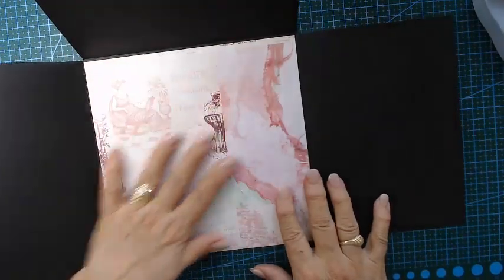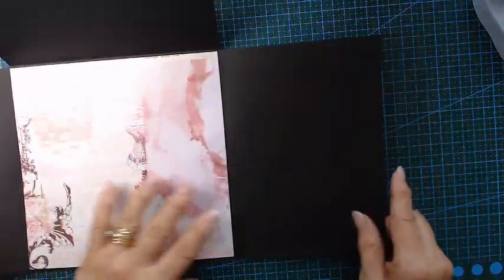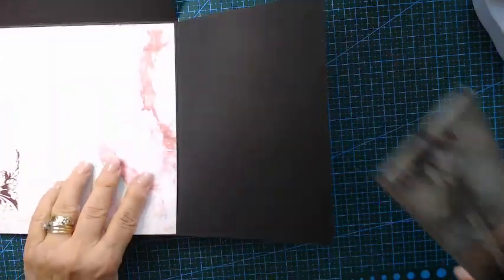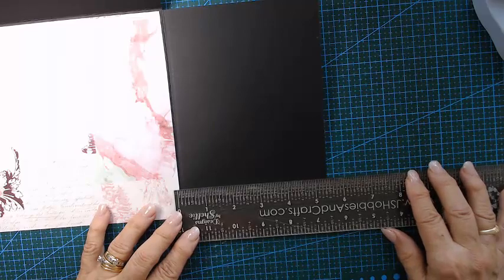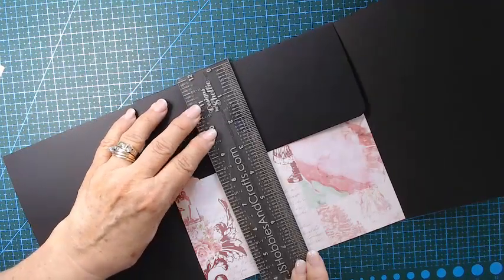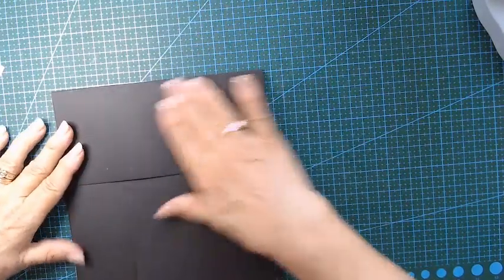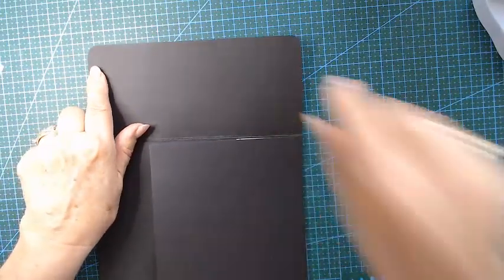The next page I've already done — it's just going to be a few fold-outs with designer paper to put on. The fold-outs: they overlap each other, so it is six inches scored at the half, and this one is also six scored at the half. The top one is four scored at the half — and that's how it just folds over. I just round the corners.